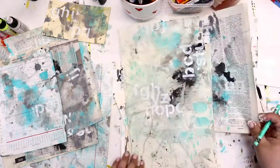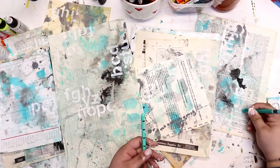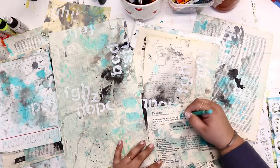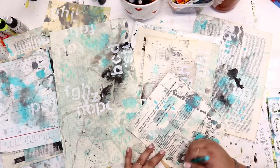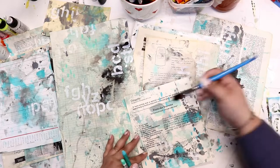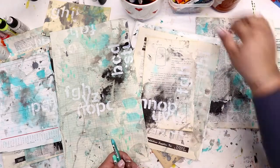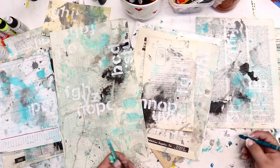I'm coming in here with one of my Neocolor 2s. These are kind of like a water-soluble crayon. If you've not used them before, they are very fun to use — you can buy them in sets or individually. I'm just being random with my marks and thinking it's time to come in with some more water.